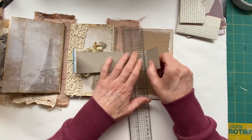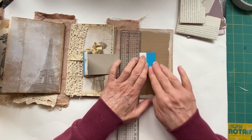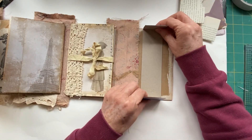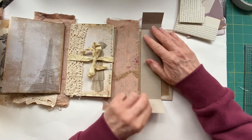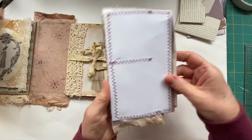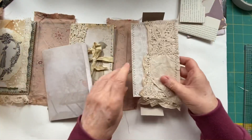It does need to be longer than your back piece if you want to do a closure like this one. Just check it's going to fit and also check that this is going to fit inside it.